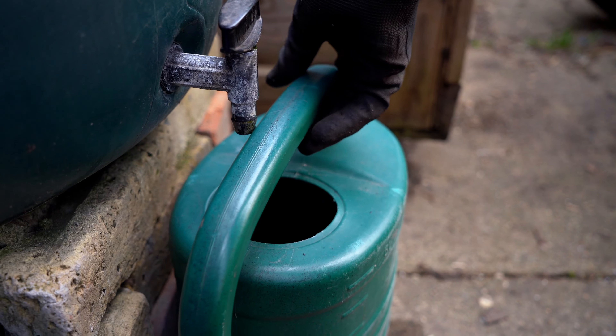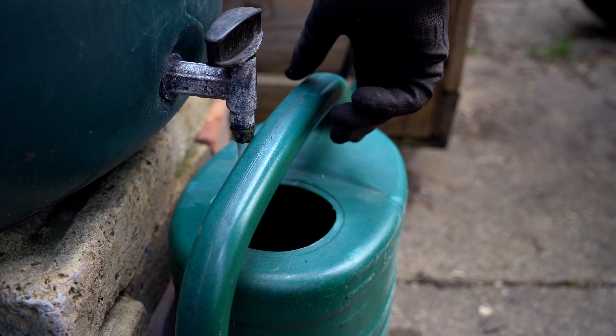Another item that most people think they can do without is a good pair of gloves. They come in different materials and they could also be impermeable. I recommend investing a few extra pounds when buying your pair of gloves as they will protect your precious hands.